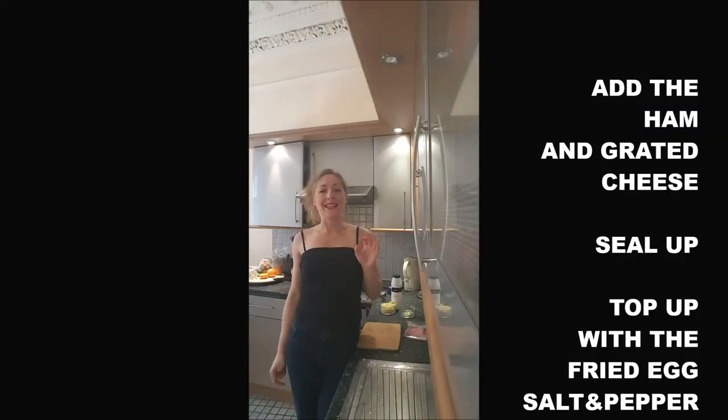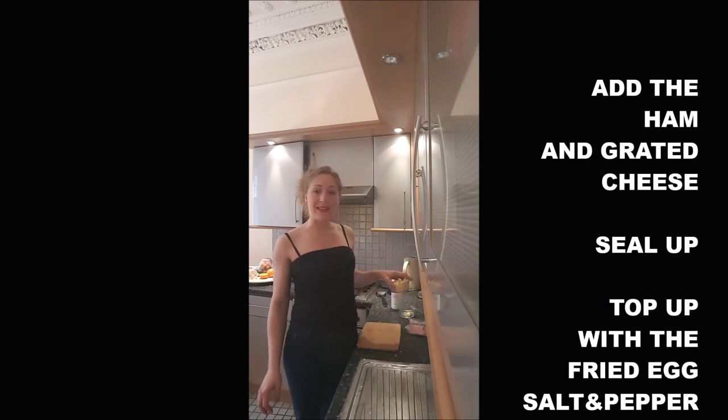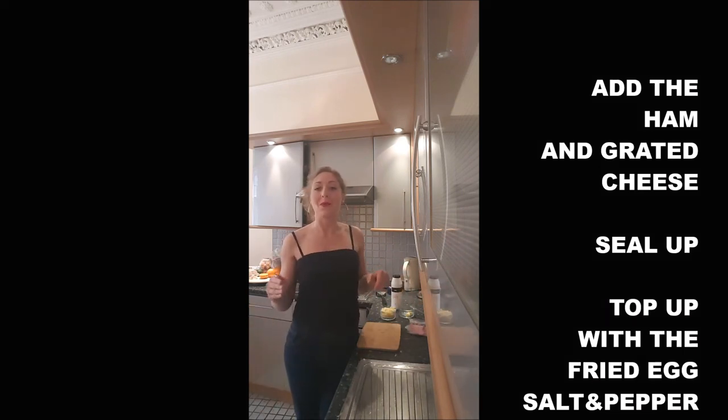While it's still cooking, you will add on one of the slices of bread two slices of ham and some grated cheese. You will top up with the last slice of bread and add on top your egg, some salt and some pepper.